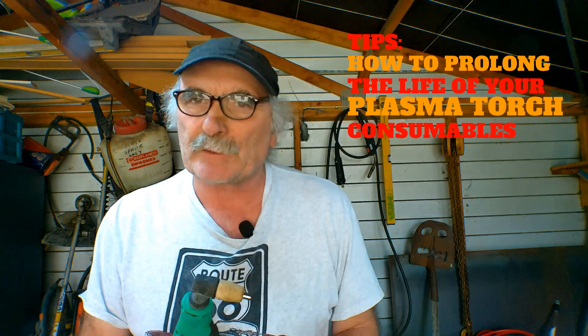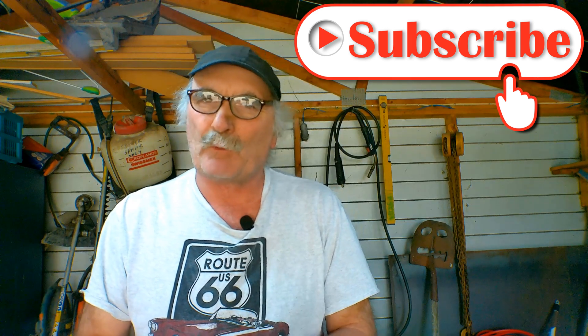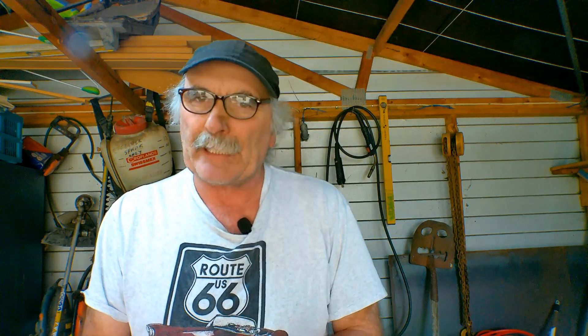Same as usual guys — like my video, subscribe, drop me a like, drop me a comment. Come say g'day in the comments below if you want. And let's get into it!